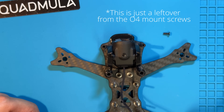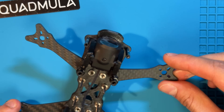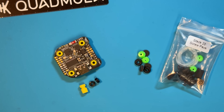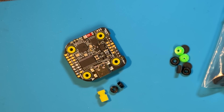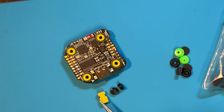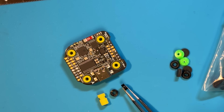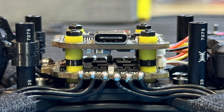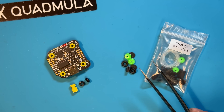Quadmula provides tons of spare screws with this frame, that's amazing. I'm gonna set the camera angle for this build once it's done to around 25 degrees, for now we just keep going. Using the right spacers and a low profile stack is quite important for this build since the maximum height of installation is limited to about 20mm. I'm gonna be using the rubber grommets that came with this PDB stack as well as these 3D printed 2mm thick PETG spacers just to get the right distance and stiffness between the ESC and the flight controller. The frame comes with a lot of additional hardware to mount your stack but I'm not gonna be using that for this build.